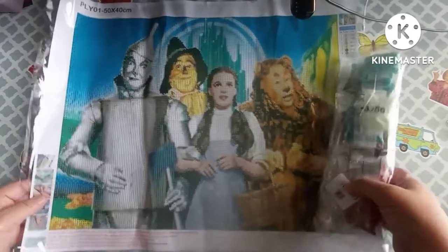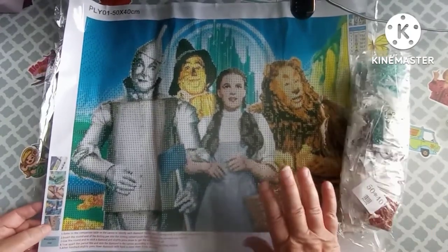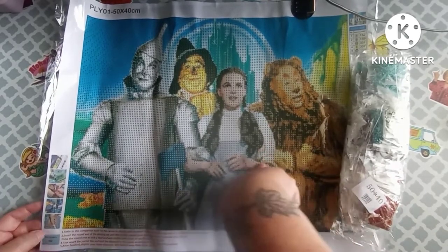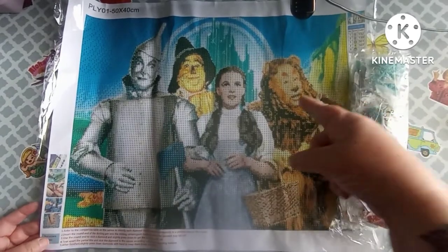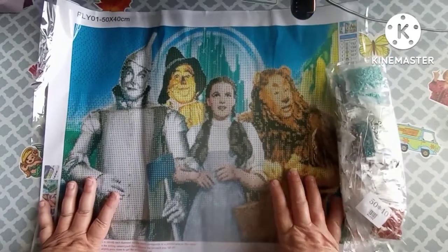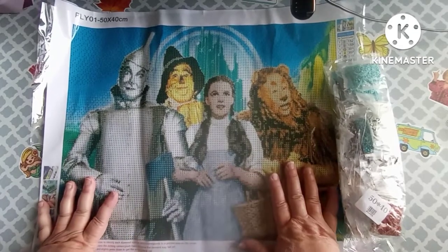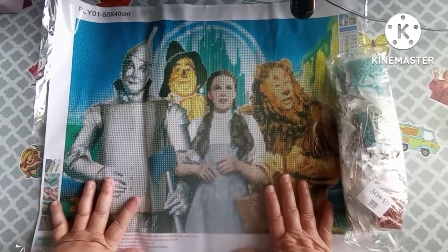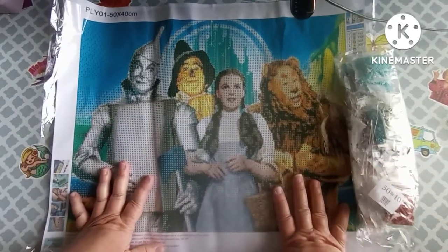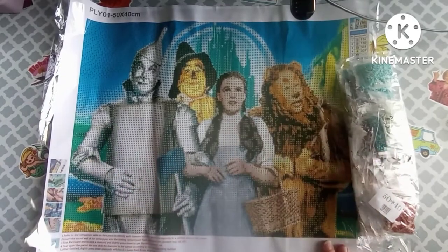I just wanted to get on here and show y'all this one. I got it for $9.98 on Amazon and as of me filming this it is still available, but I don't know if it will be the same price or if I paid the same price as Diamond Painting with Sweet Tea did. I will leave the links and everything in my description box, and until my next video I will see y'all later — bye!